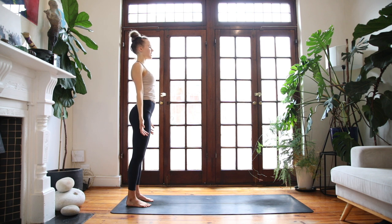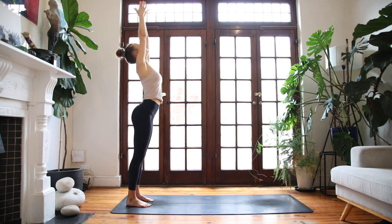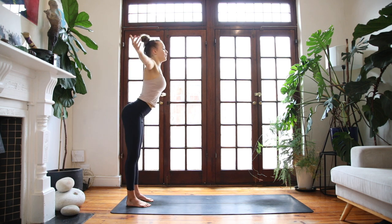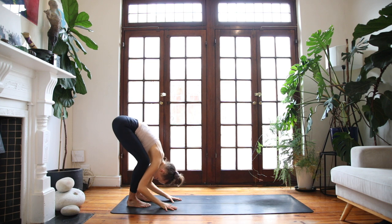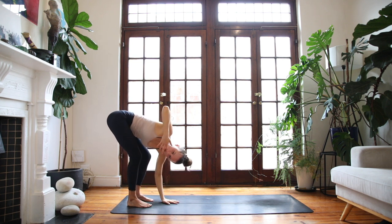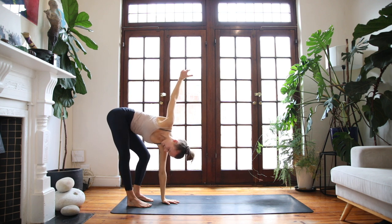On your next breath in, blink the eyes open. Reach the arms to the sky — high mountain. And exhale, fold forwards. Bow your chest to your thighs. Bend generously through your knees. Allow your head to hang. Place the left hand to the floor. Inhale, reach the right hand to the sky. Straighten out through your right leg, keeping the left leg bent.